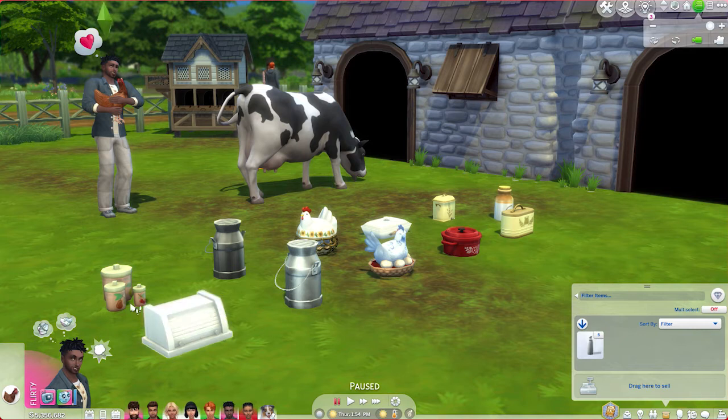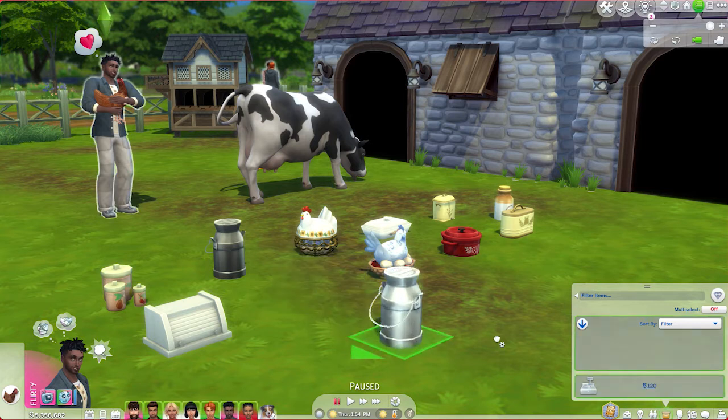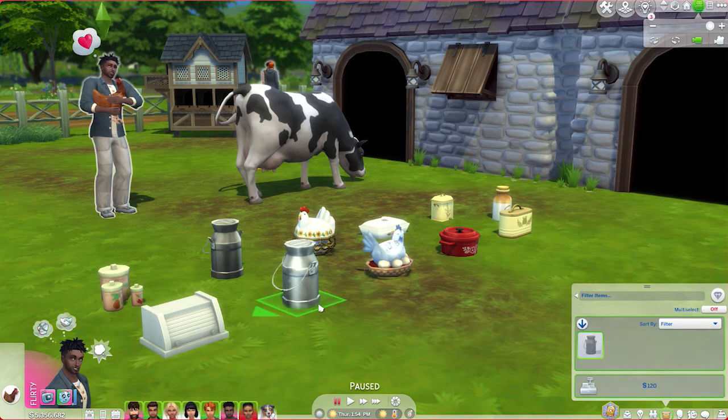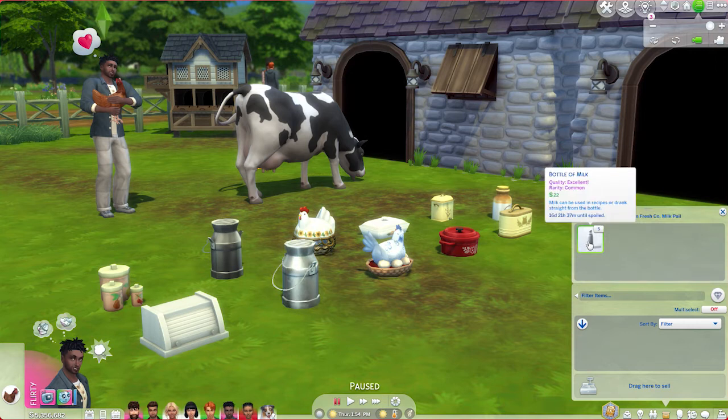As you can see, these are all of the containers that are affected. If we mouse over this milk here, we can see it's only going to last one day. We're going to drag this milk over to our milk pail and put it in our inventory. Now I'm going to place the milk container back into the lot, click on it, choose to open it up, and as you can see, this milk will now last 16 more days.